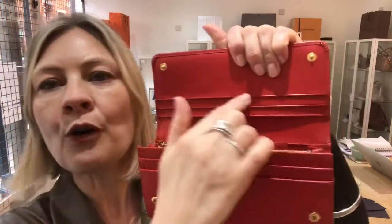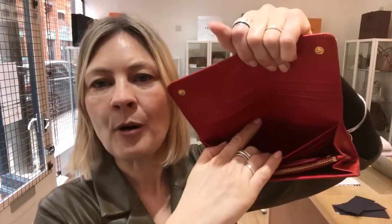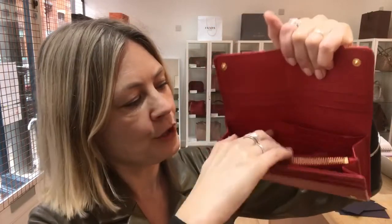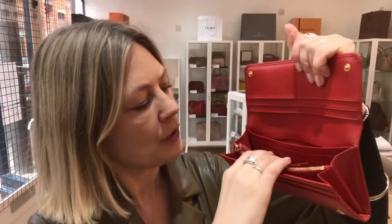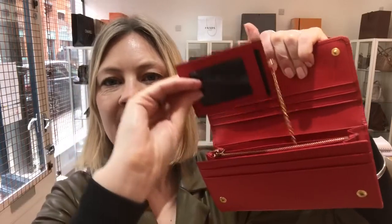So let's start here. We've got four card slots and then a long note pocket. Then a pocket there. Then you've got this section here which has got one, two, six card slots.